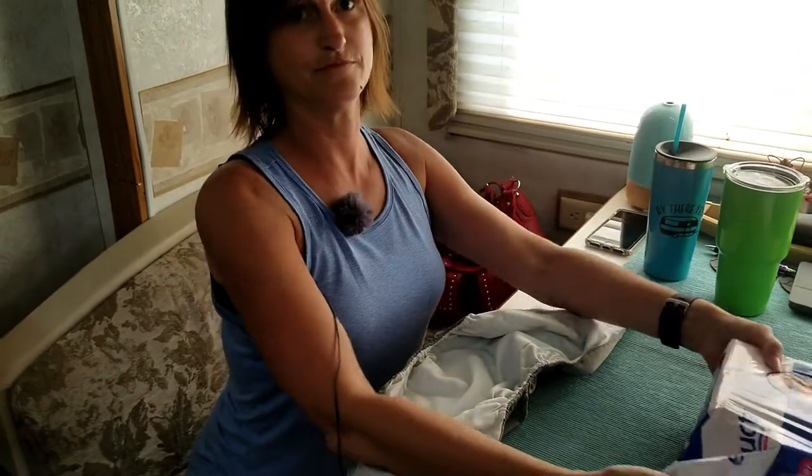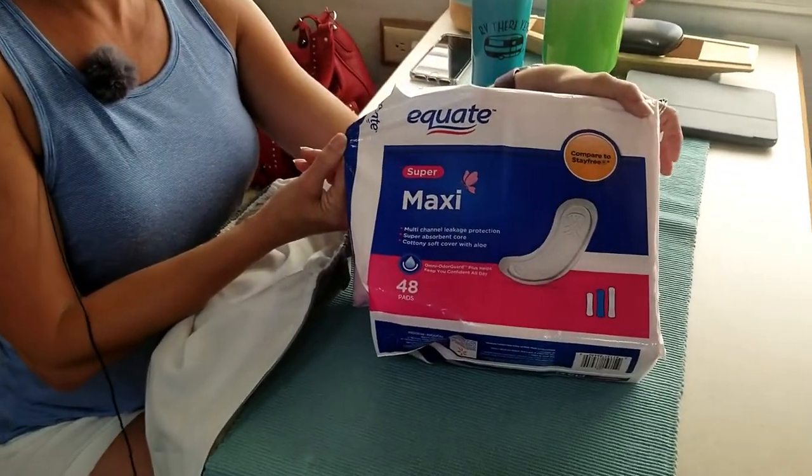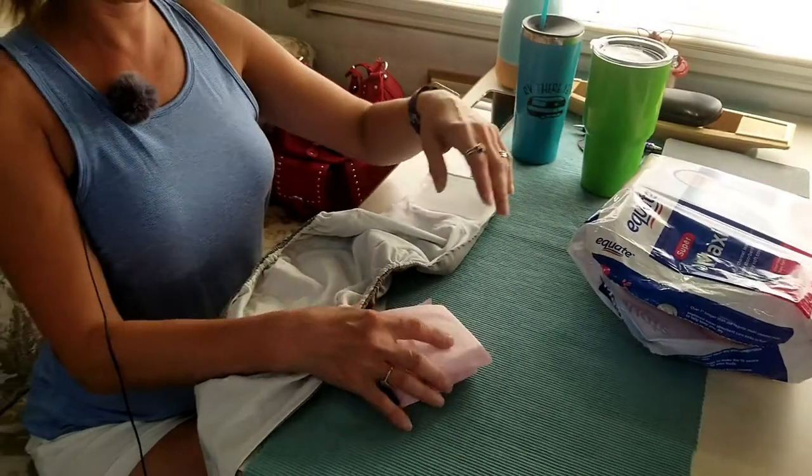So here's what we use: maxi pads. Yep, maxi pads, just like you would use, ladies, for that time.